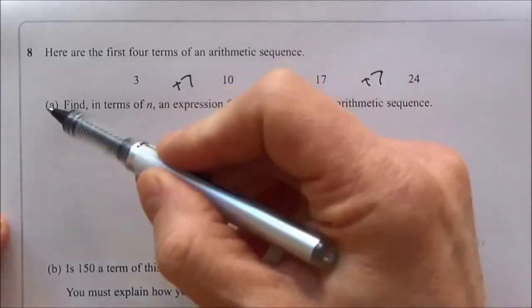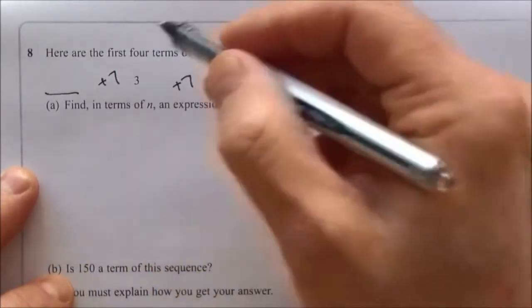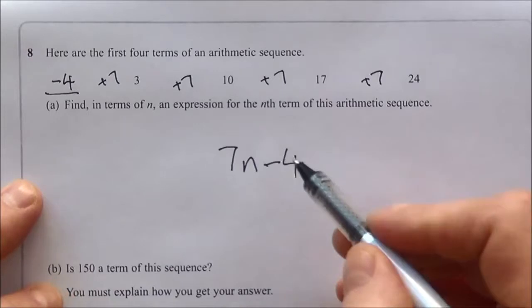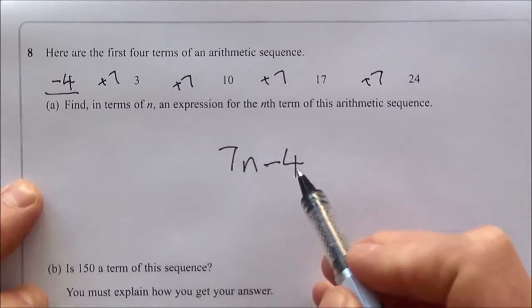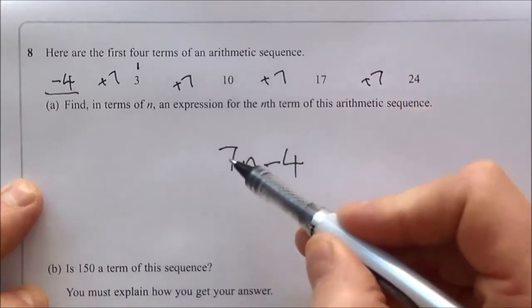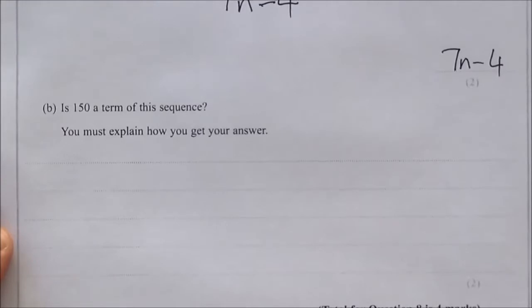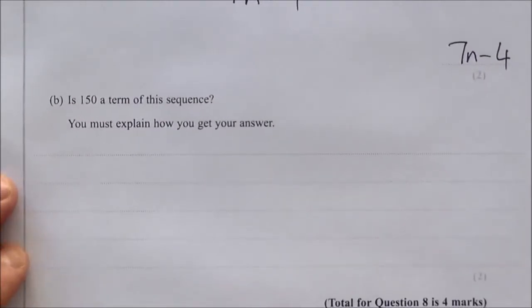Checking: position 1 → 7(1) − 4 = 3 ✓; position 2 → 7(2) − 4 = 10 ✓. The nth term is 7n − 4. Part B: is 150 a term in this sequence? Use the formula: set 7n − 4 = 150, add 4 to get 7n = 154, divide by 7 to get n = 22. Since n = 22 is a whole number, yes — 150 is the 22nd term.